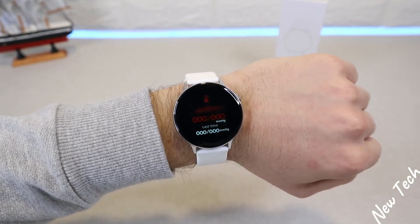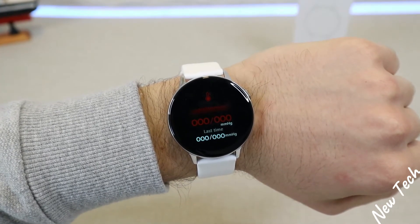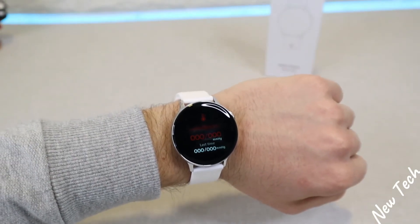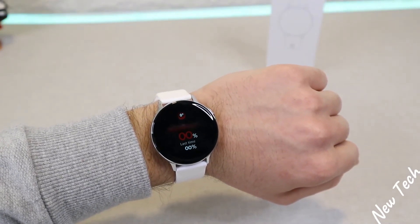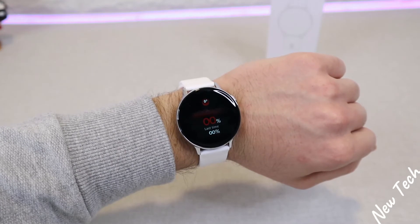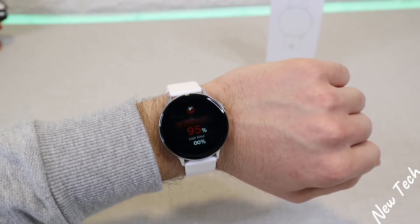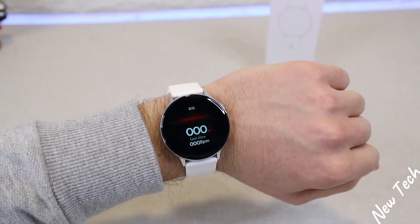Now let's check blood pressure and see how fast it measures. As you can see, we have the final blood pressure result. Now we're at blood oxygen — this one, like blood pressure, measures much faster than heart rate. And as you can see we have the percentage result. Now we are at the ECG, which also measures quickly.